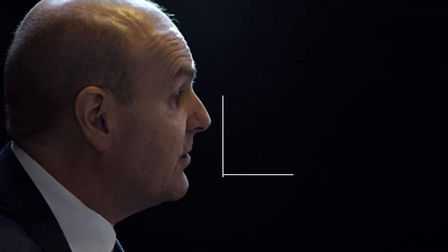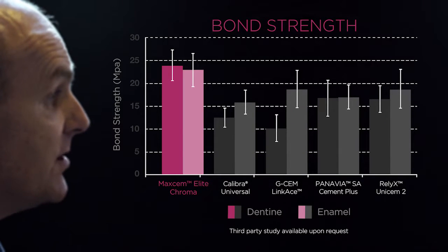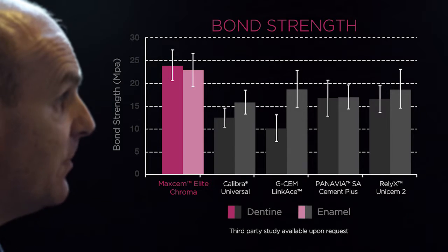One of the things I've been most impressed with regarding Maxim Elite Chroma is the fact that it really sets like rock. It's incredibly hard setting, and so I'm quite certain that in preparations that have got limited resistance and retention form, it's going to really help hold the restorations in place.